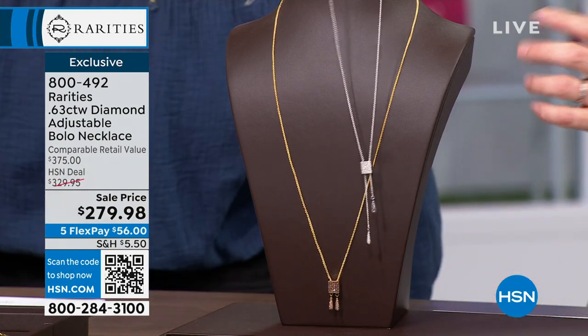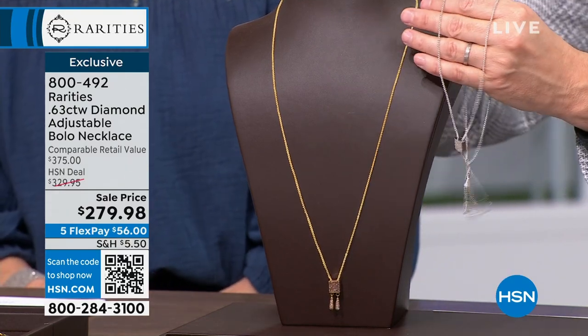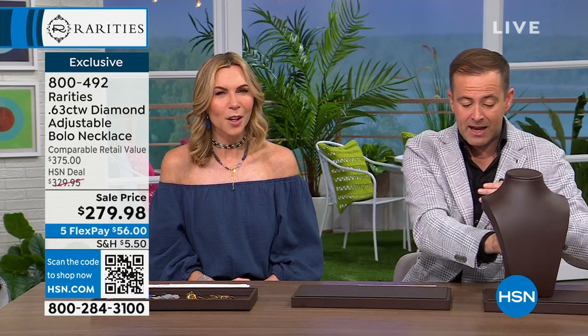We have our champagne diamond, which is the gold, or the white diamond, which is that beautiful rhodium plate. They gave us a sale price — I believe it's like $50 or $60 off. We're at $279 and change with five flex pays. And it's all five-star reviewed, so I don't understand how it's on clearance.